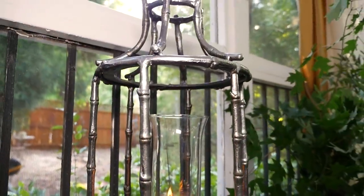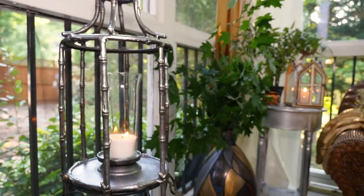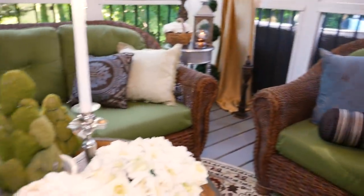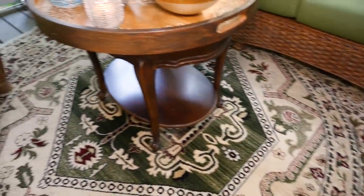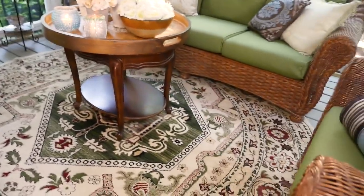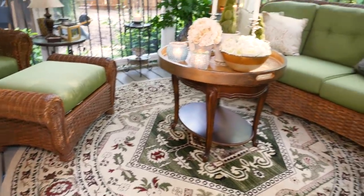My $6 giant lantern I placed right next to the vase on top of a plant stand, and the other one I put on the floor next to my side chair — they do a great job carrying little touches of silver throughout the room. There are a few other pieces I already had that I also got from Goodwill.